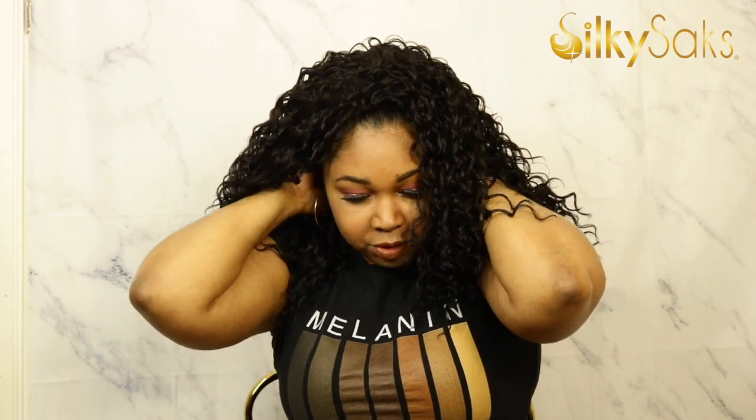She is definitely stretchy and I'm getting in there. I like that it has a drawstring because you can make this into a ponytail if you just wanted to rock a ponytail. Very cute.